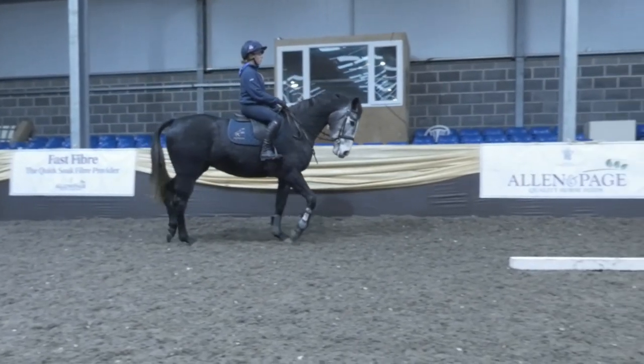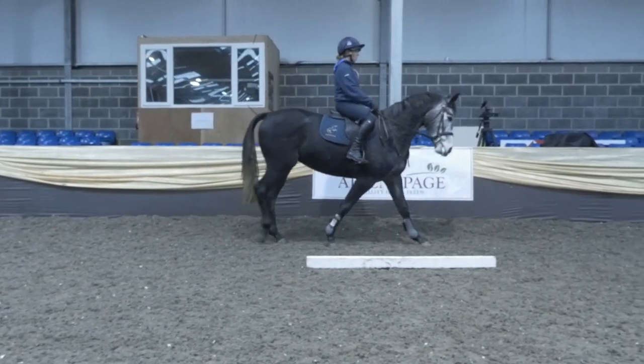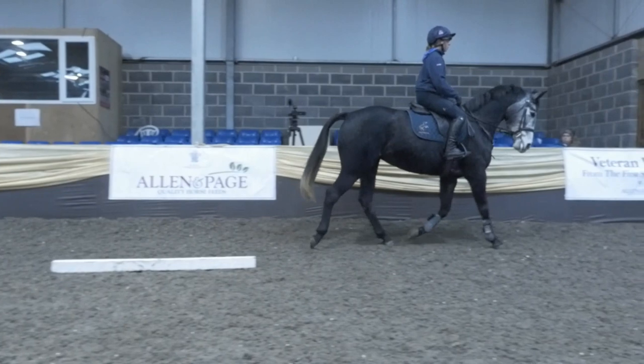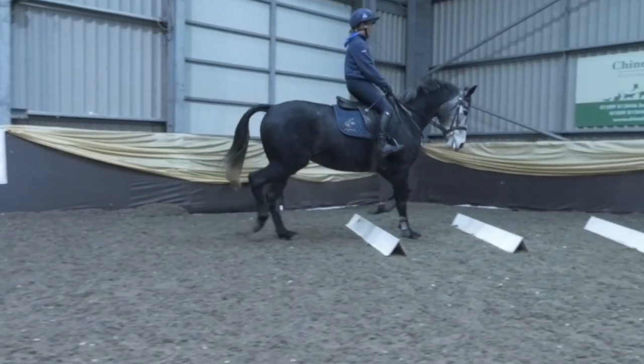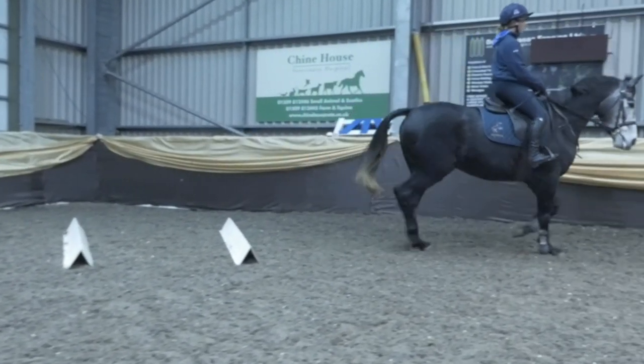We're going to get four or five good steps of walk. The horse looks fairly relaxed. It's important to prepare that transition as early as you possibly can, then forward back into the trot. This is where we really have to work at gaining the energy again to ride through a second set of boards. It's a fairly difficult but really useful exercise.